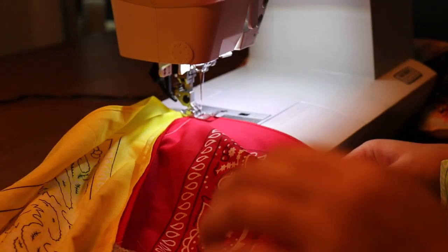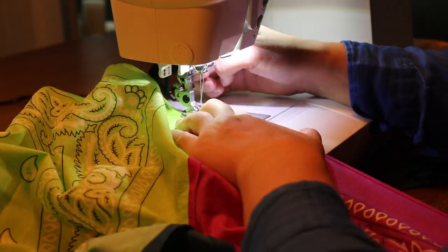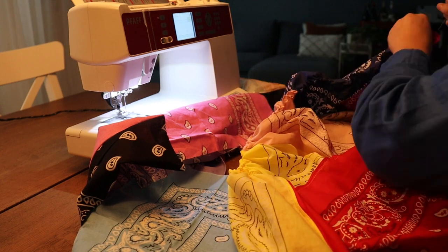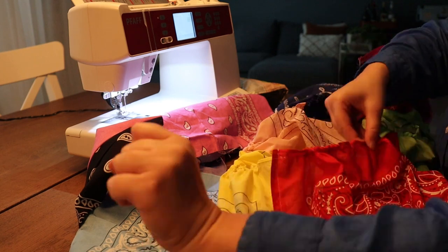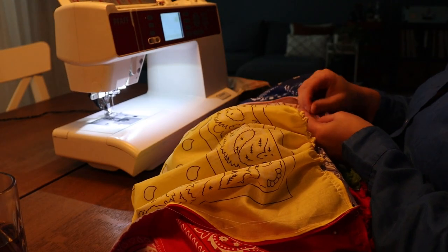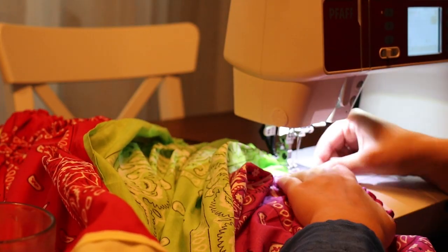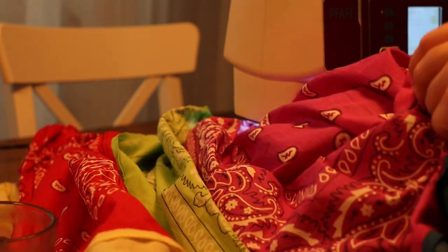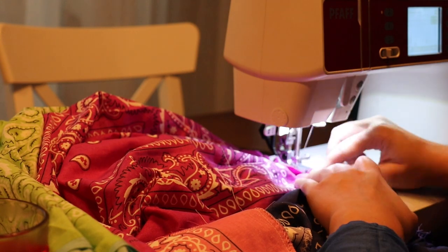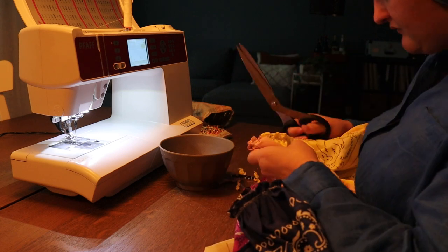I'm doing a basting stitch all around the top of the dress in two sections because that makes it a little bit easier, and then I'm gathering the entire skirt to fit the bodice of the dress. I line up the gathered skirt with the side seams on the bodice piece, making sure everything fits well, and sew this together with a straight stitch and a zigzag stitch. If you have a serger, just serge the edge after a straight stitch for a really nice clean finish. Then I'm just cutting away a little bit of that leftover fabric to make it less bulky, and that's it — that's the entire process of making this dress.